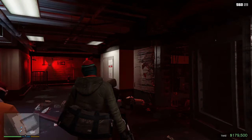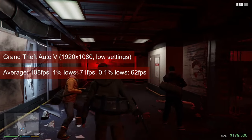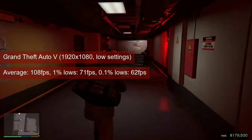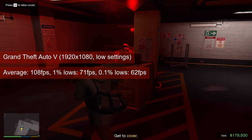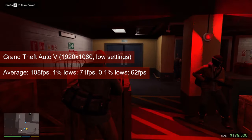I tested GTA 5 at low settings and 1080 resolution. The last canned benchmark averaged 108fps for the R7-260X, and 1% lows of 71 is more than enough for the single-player title. The standard recommendation applies: tweak the settings to trade your excess fps for better visuals.